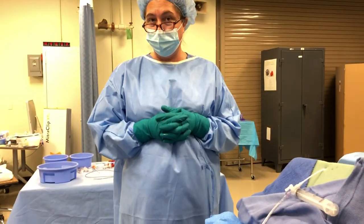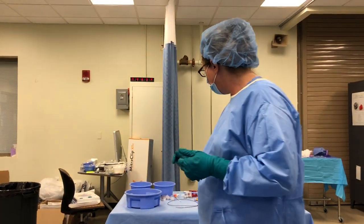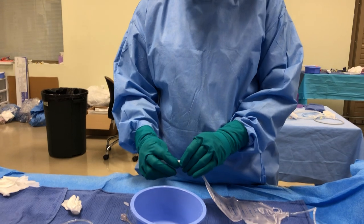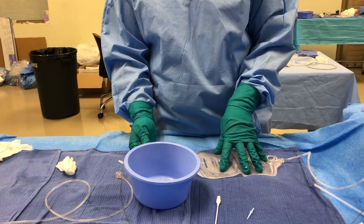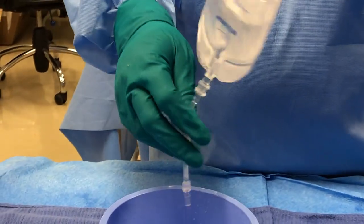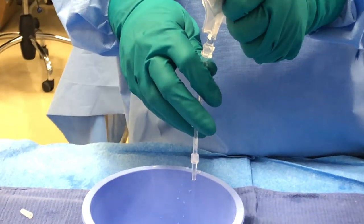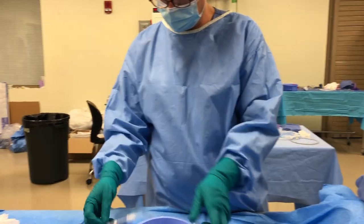Now if you ever did have to empty the bag — there's a little cap on the end, take it off, unclamp it. The reason we clamp it is so blood doesn't leak while we're filling the bag. Unclamp it — very similar to the clamp on our FemStop — and then we can just empty the bag, letting gravity do the work. By that point your patient's probably pretty stable. Reclamp and put the little cap back on.